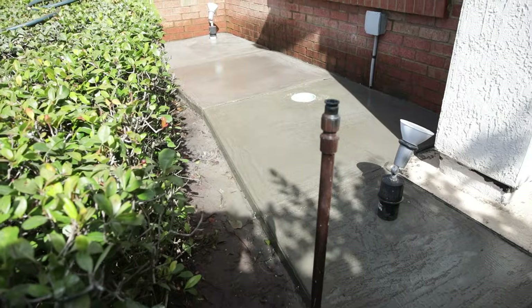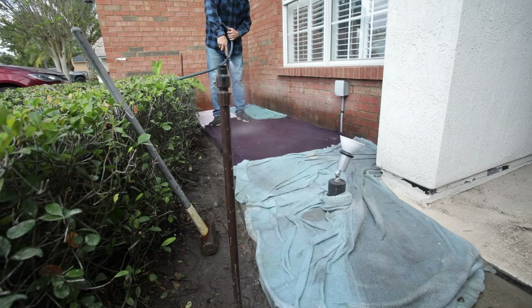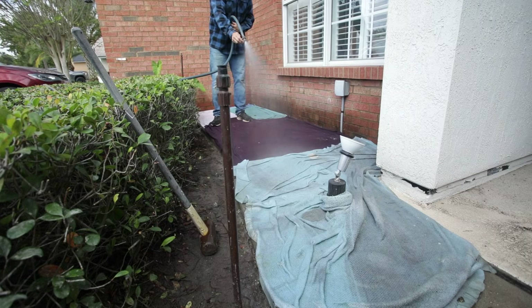Here's a look at the concrete patio complete. It's important to keep it moist, so I'm going to keep it wet for at least a week or so while it cures.